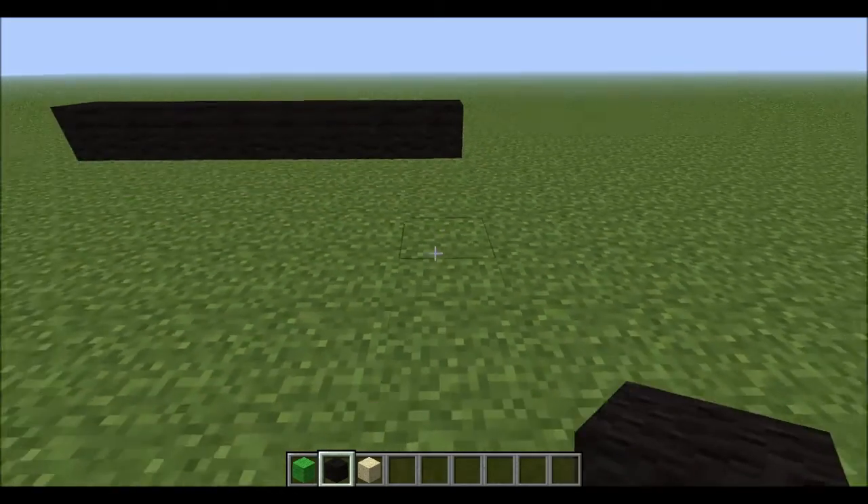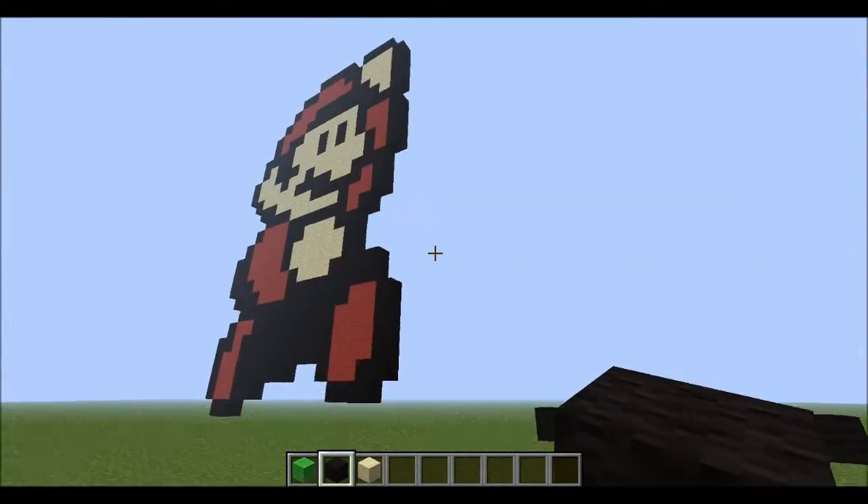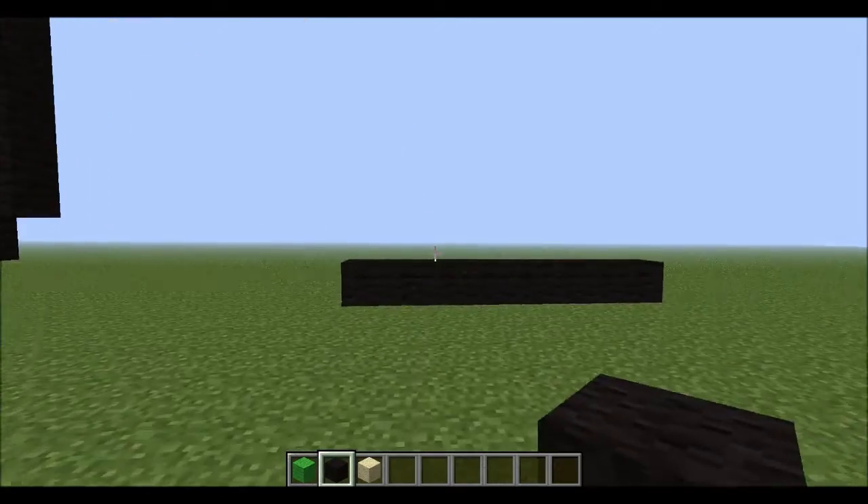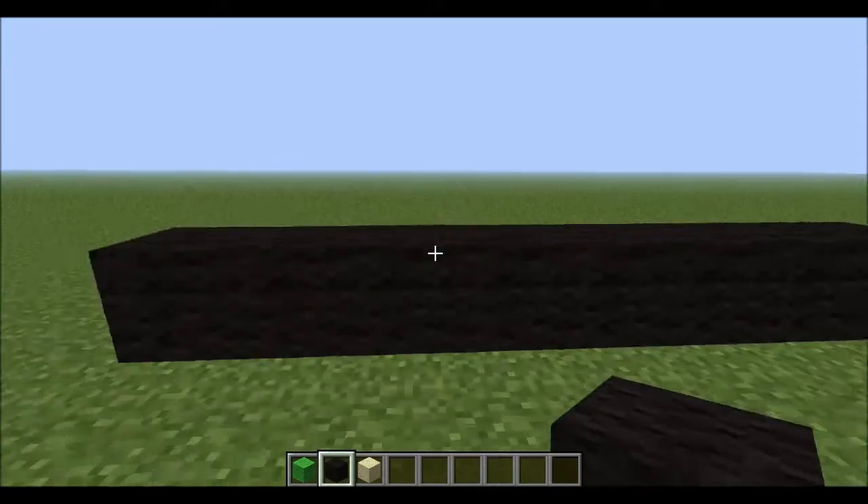Hey YouTube, it's Matt from NextJokeGaming coming back once again. Last video I made a Minecraft Mario pixel art, and now we are going to be doing the same for Luigi. This is my tutorial.